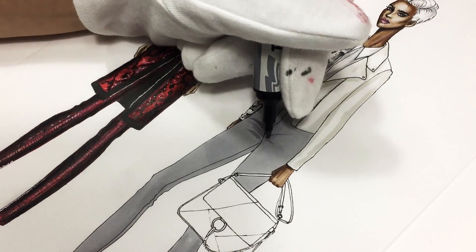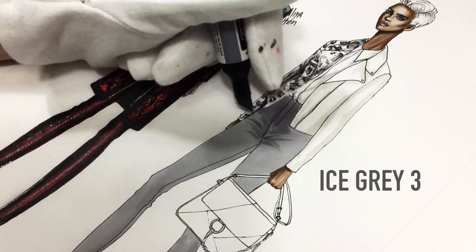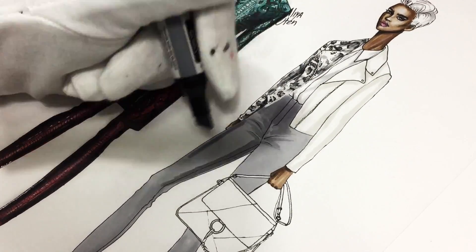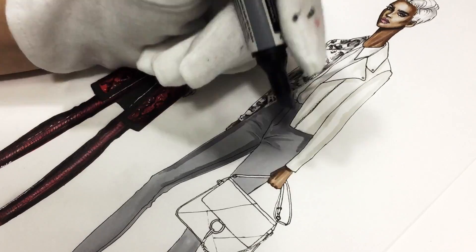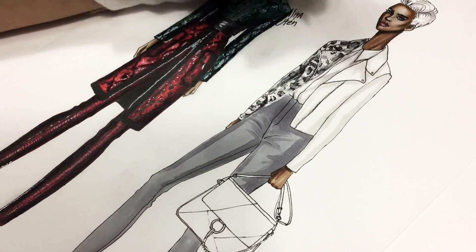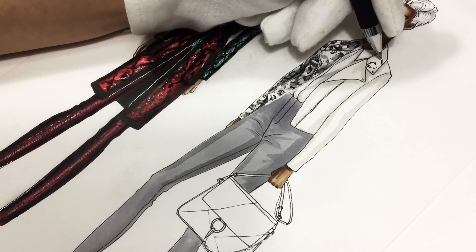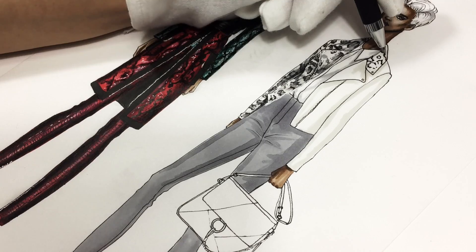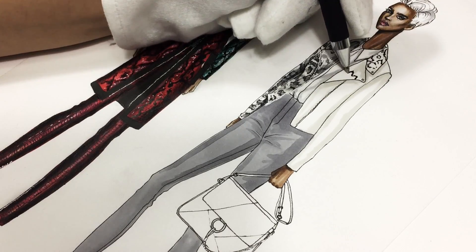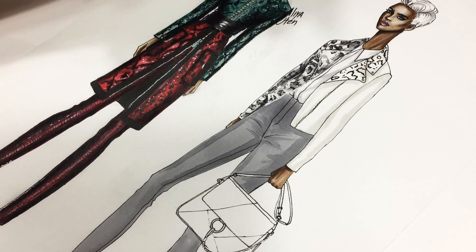I used Ice Gray 3 for the trousers. And now I'm using Ice Gray 3 again. As you can see, when you draw with markers on top of the same color, it just becomes darker. Pay attention to those wrinkles on the trousers near the crotch — it's just like a palm tree, slightly looks like a palm tree. So I'm doing the same things for the other side.